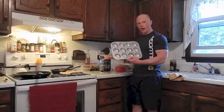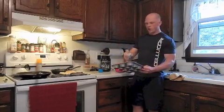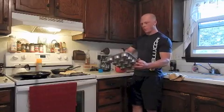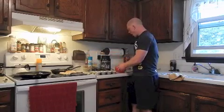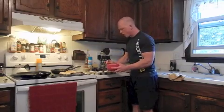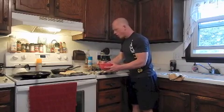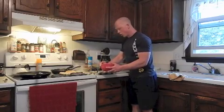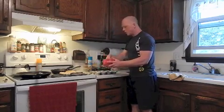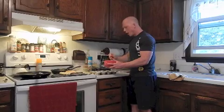Now, take a muffin tray — make sure to grease it really well for when we make our little cookies, or whoopee pies, whatever you want to call them. We are not going to put a lot of the batter, which is pretty thick, at the bottom. You just want to put enough in there to spread around and cover the bottom. This way when they cook they come out flat, and that is how we want them — they are going to rise but you want them a little bit on the flatter side. Evenly distribute your batter into each of the muffin containers and spread it out with your spoon.